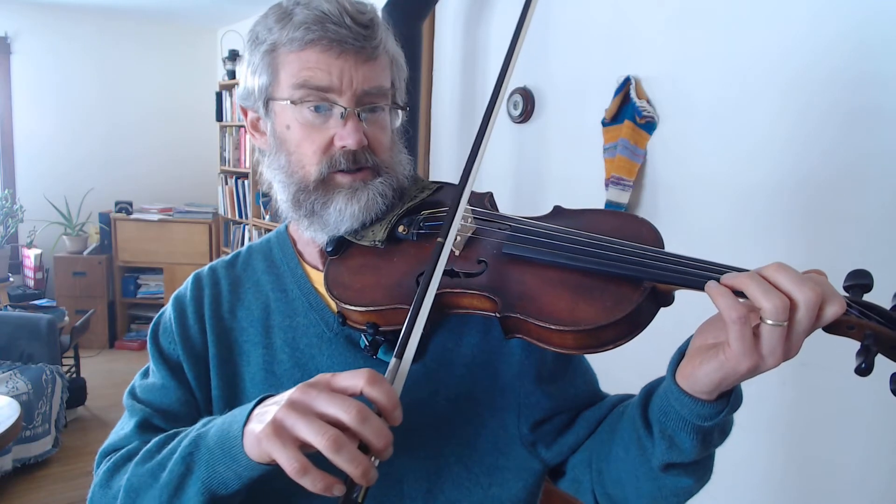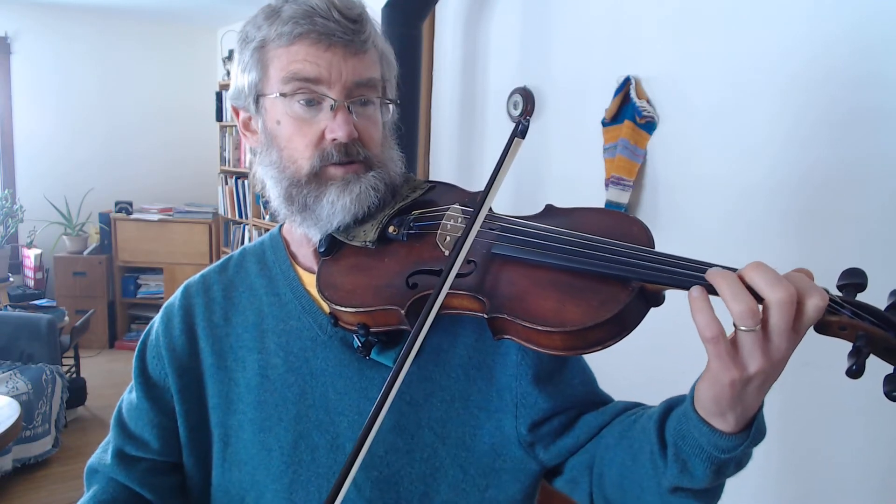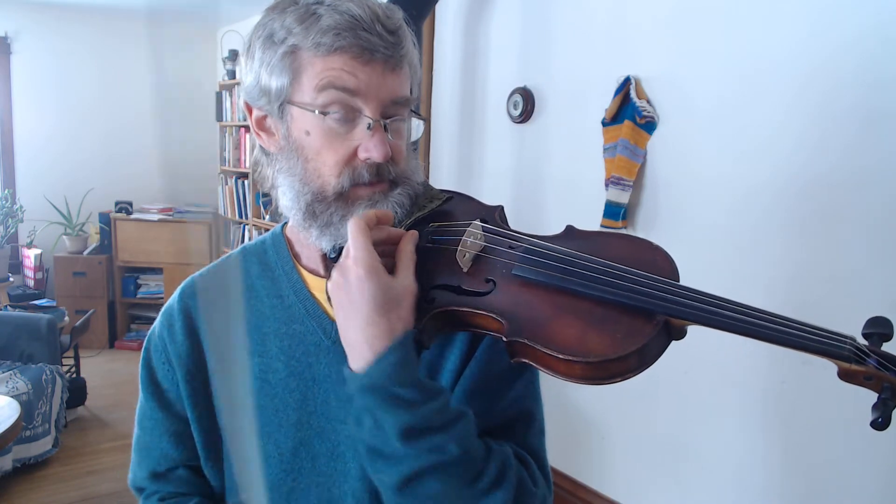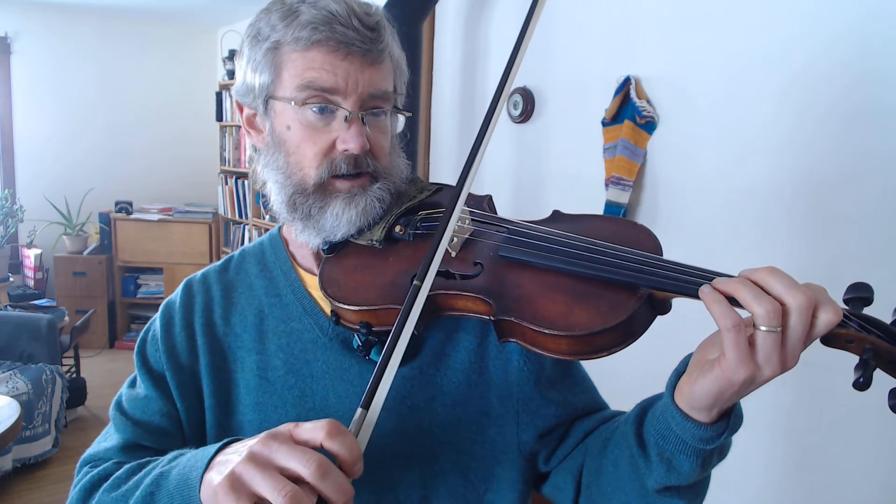What we should do then is practice doing an A major scale where we do two notes in a slur, two separate, and then slur again. This is an alternating bowing pattern — one time we do the slur on a down bow and then the next time we do it on an up bow. So here we go, one octave scale.